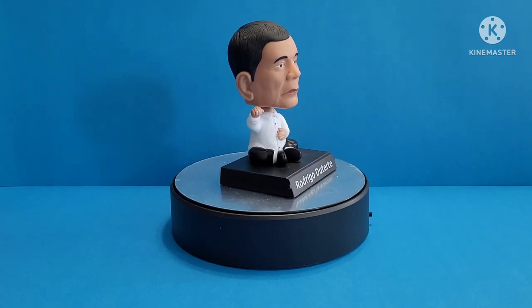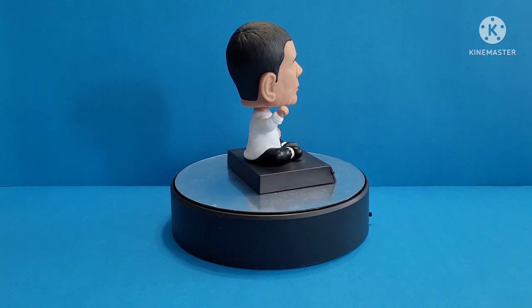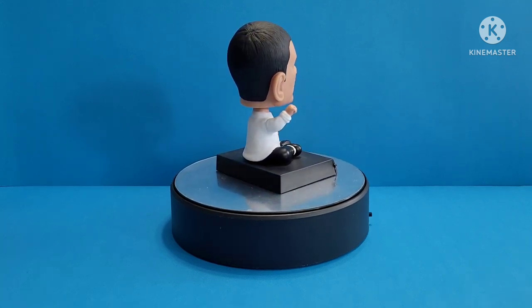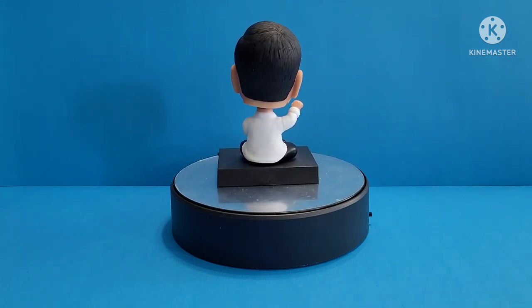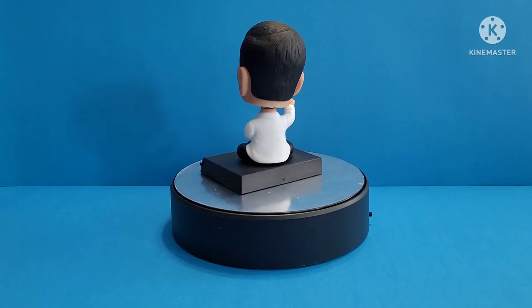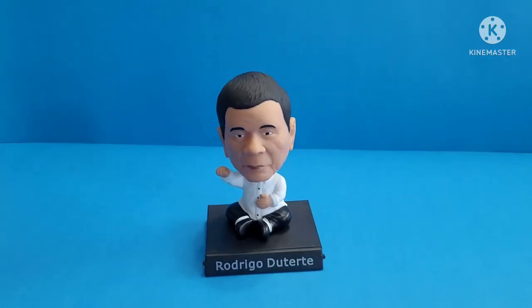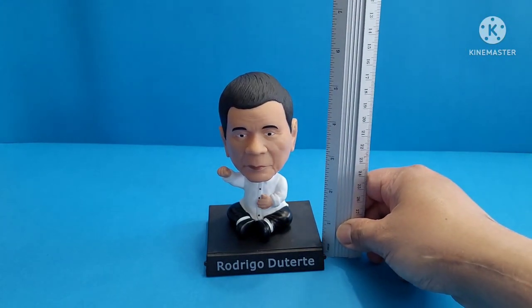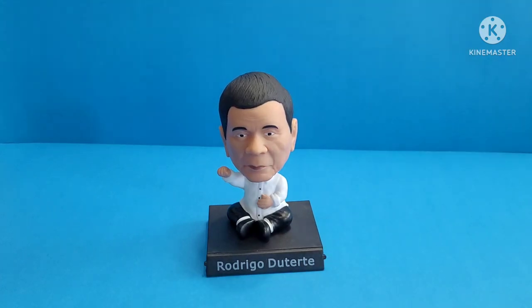I bought this one loose — I don't have the box. If you want to check the box, it has a pretty nice design with a Philippine flag design, something like that, so just Google it up. First of all, let's measure the height — it's exactly five inches tall. This is only going to be a short review; I just wanted to show you.